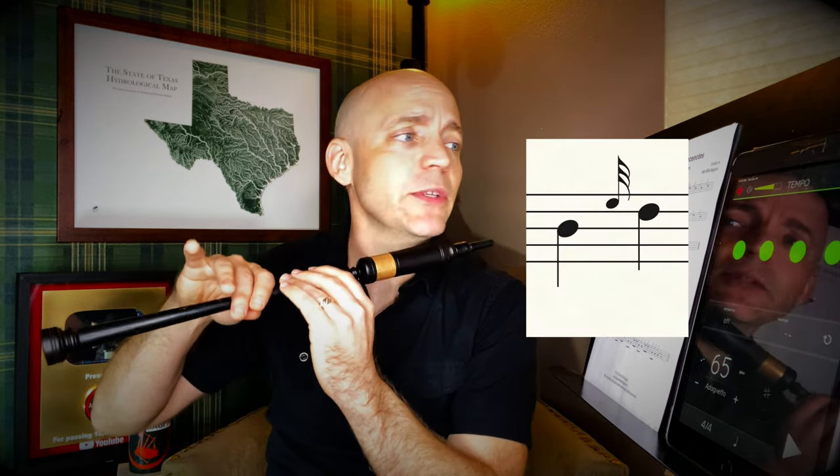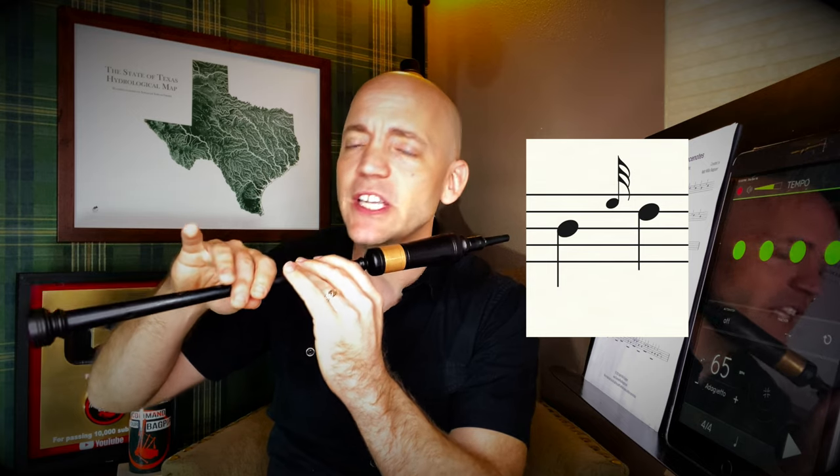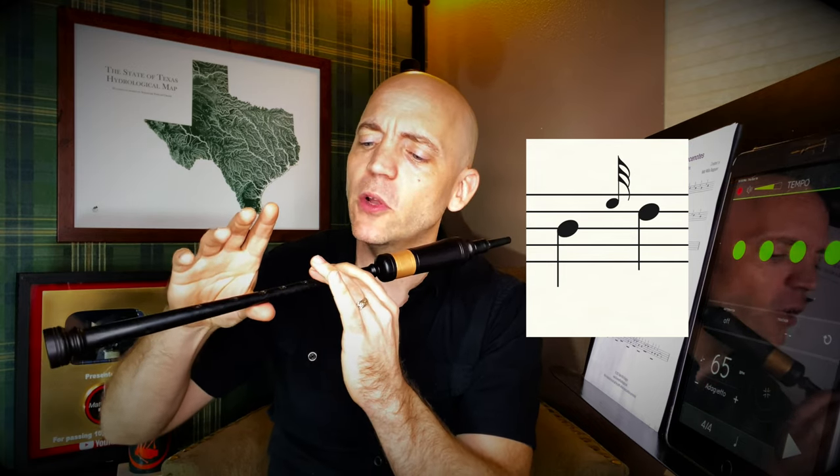Now we're on B and going to do an e-grace note to D. In this case three fingers are coming up: the ring finger — the point of this whole video — as well as the pointer and middle finger on the bottom. Then we're going to lower the grace note and the bottom pinky. Everything coming up together, everything coming down together. When you can do that cleanly and accurately, try to speed up the grace note itself — just the grace note, not the note before it.